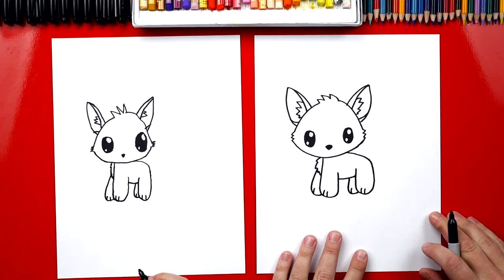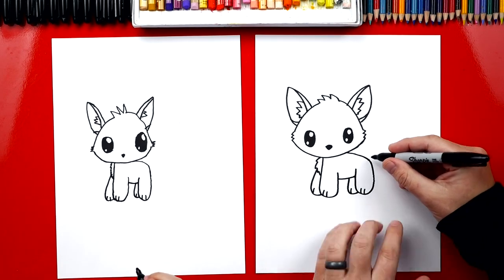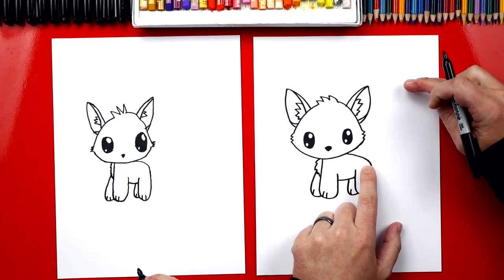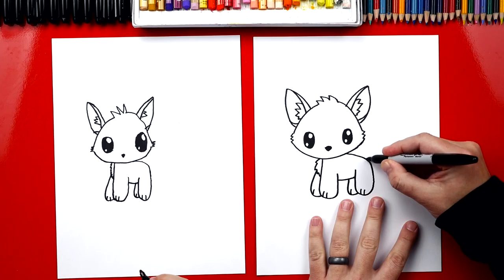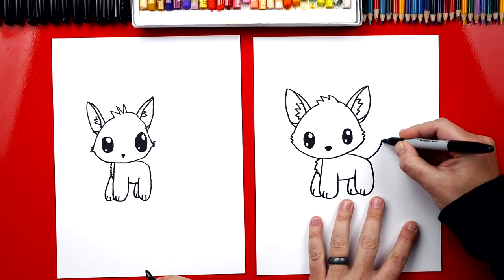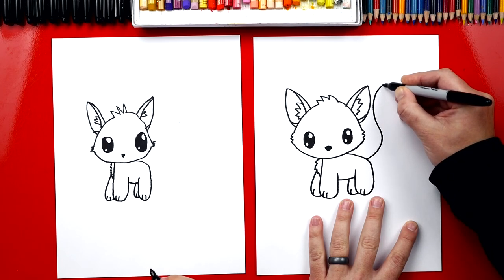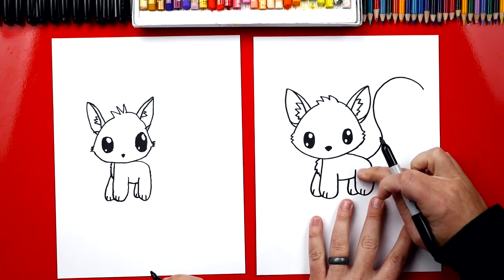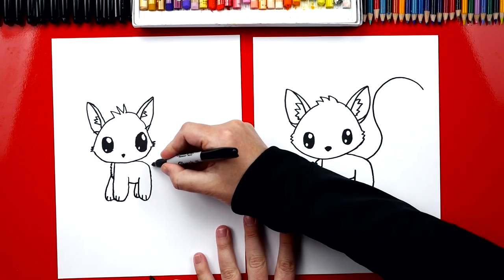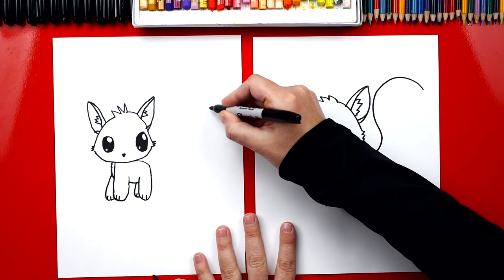Now what are we missing on our skunk? The tail — yeah, the stinkiest part. We're going to draw really big, up past her ears, and we need to draw an S line. We're going to start right here on her bum, draw a curve that comes out like this, and then it's going to come back the other way right by her ear, and then we're going to curve back again. It almost looks like a big question mark!